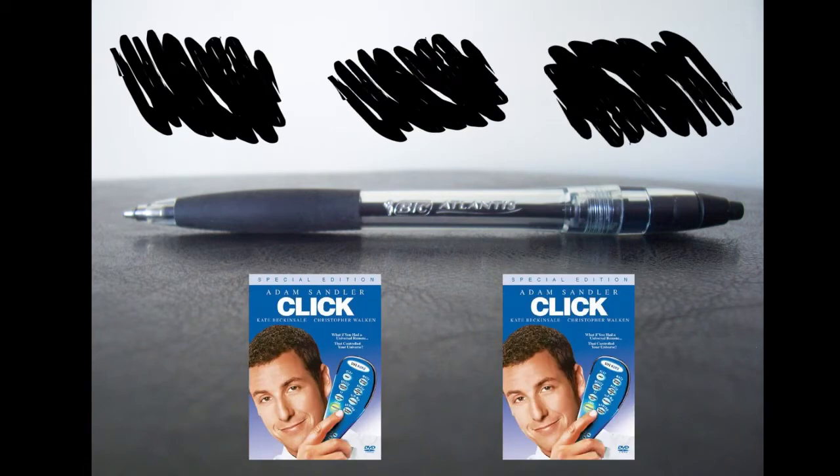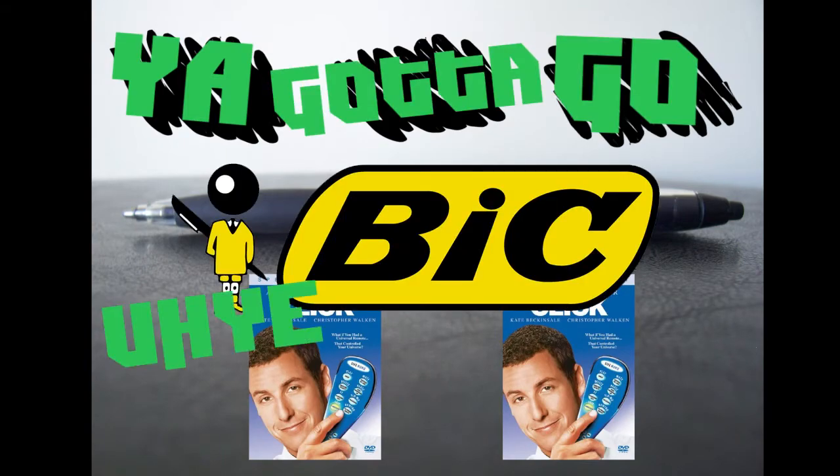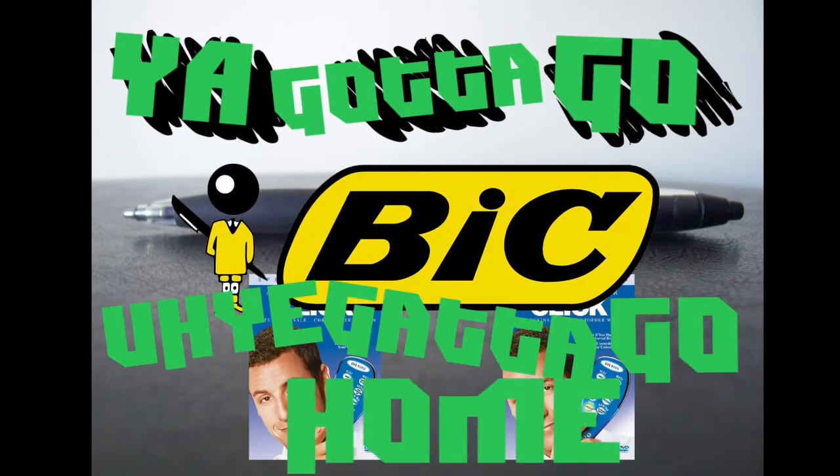Alright guys, that's our BIC Atlantis retractable ballpoint pen review. I'm x2xp and this is Dahi, and as we always say, you gotta go BIC or you gotta go home. Thanks for watching guys, bye-bye!